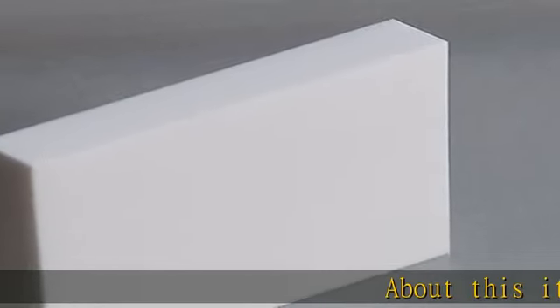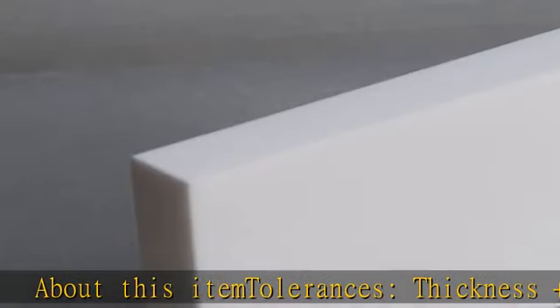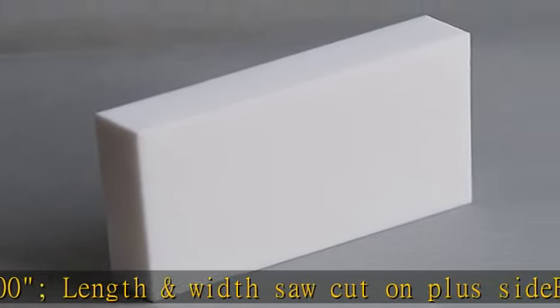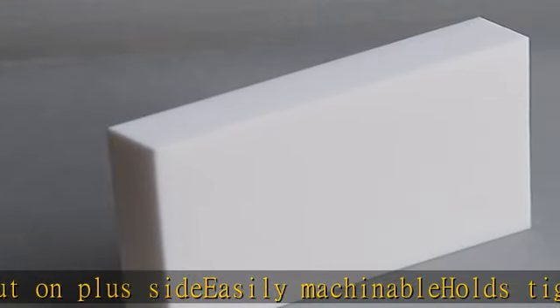About this item tolerances: thickness plus .060 slash dash .000. Length and width saw cut on plus side. Easily machinable, holds tight tolerances, zero porosity, no outgassing, no post firing required. Check the description to get this product today at the best price.